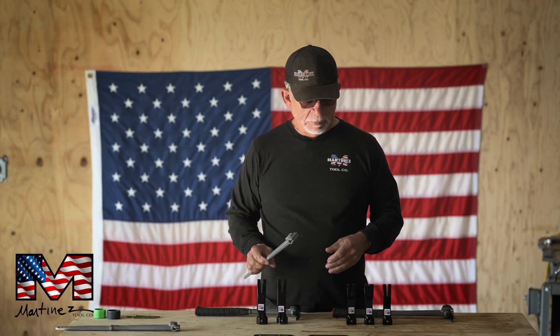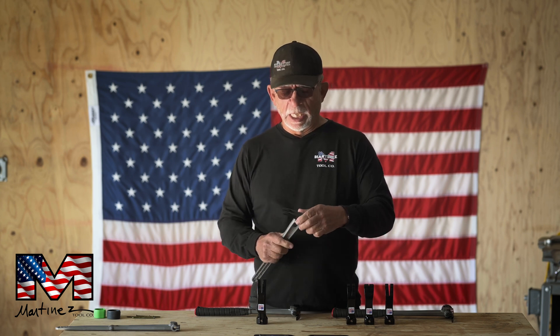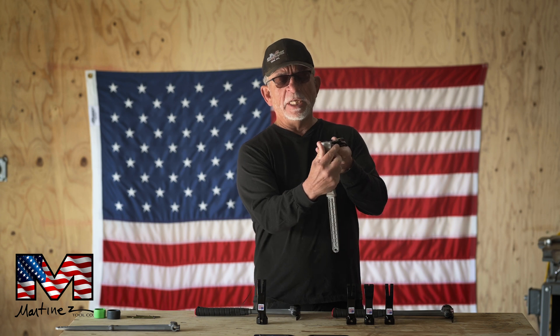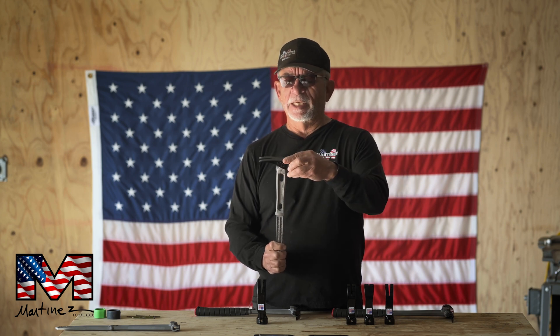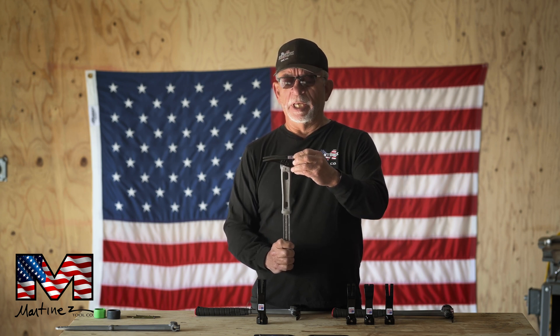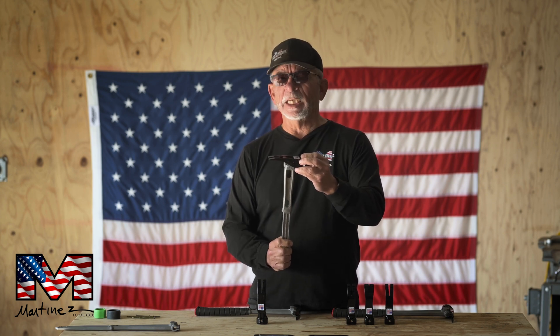I get asked a lot: can I take an M4 handle and put an M1 head on it? Well, the answer is absolutely. Everything in this area right here is the same on the M4 as the M1 — exactly the same. So taking an M1 head and putting it on an M4 handle is simply the same process as putting an M4 head on an M4 handle. Everything is identically the same.